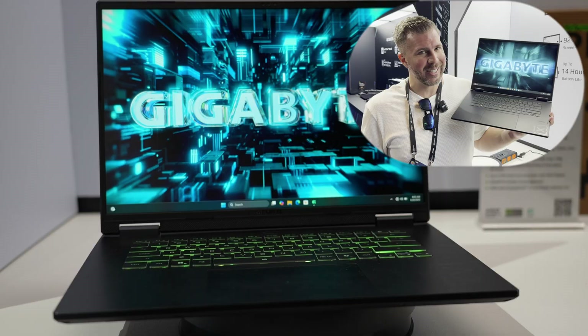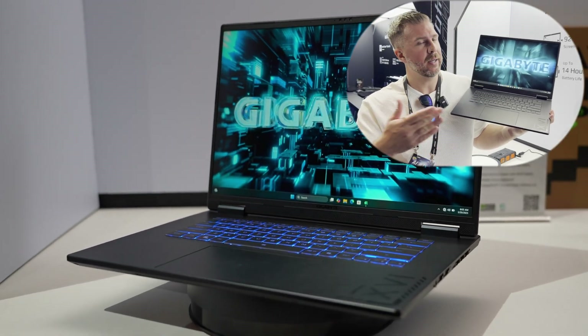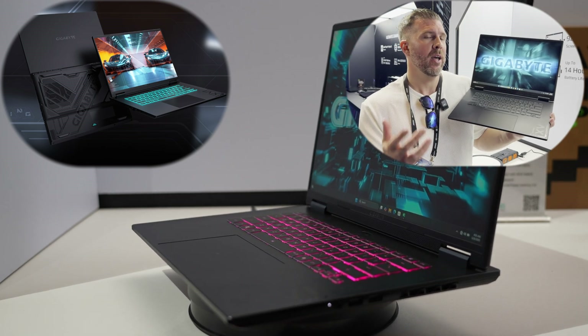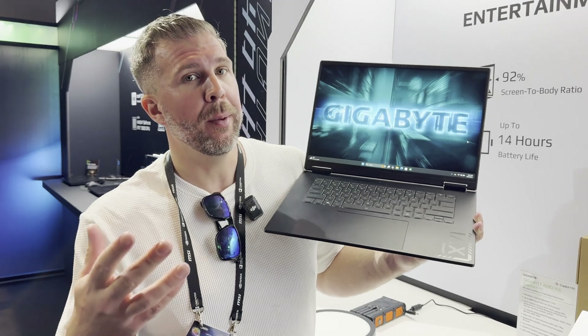Welcome to Gizmo Slip Tech. Today we're taking a look at the Gigabyte Gaming A16. This is their entry level, lowest end GPU and cheapest overall chassis they're offering. This will be available in Best Buy starting July, so it's one of the core budget gaming laptops you'll see on the market.